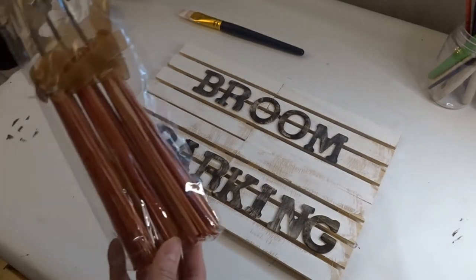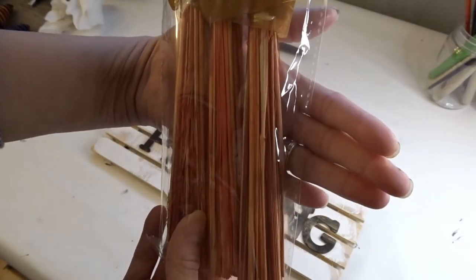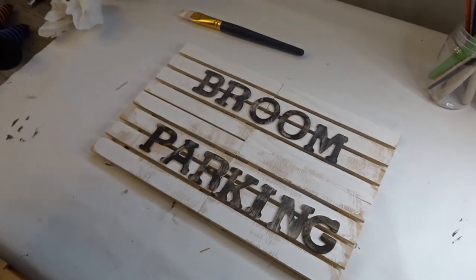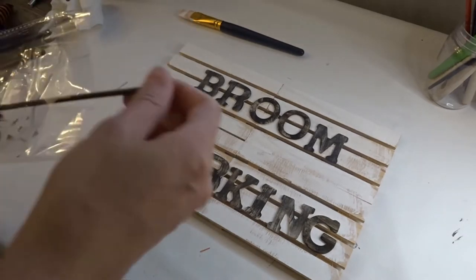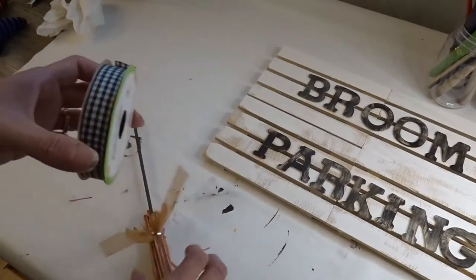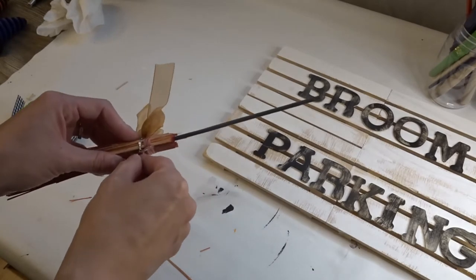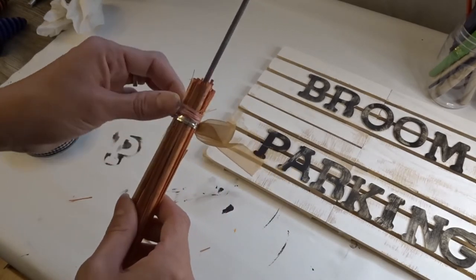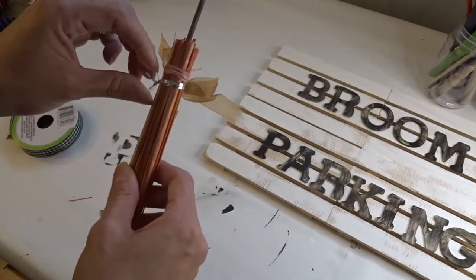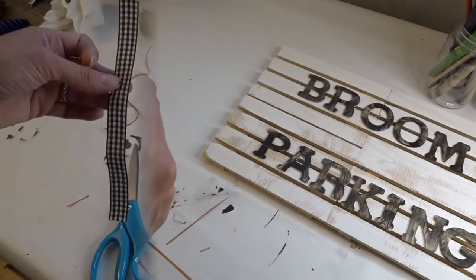Now that I have my letters all painted and glued onto my sign, I'm going to take this orange broomstick I got — I also got a pack of black ones, but for now I'm using the orange ones. I'm going to remove the little bow that came with it and use the buffalo check ribbon from Dollar Tree to make a bow and glue it onto the broomstick.